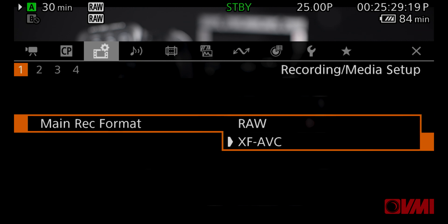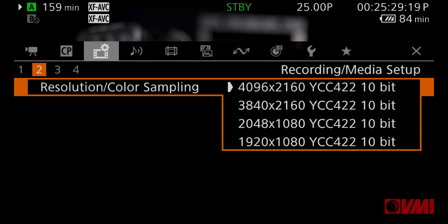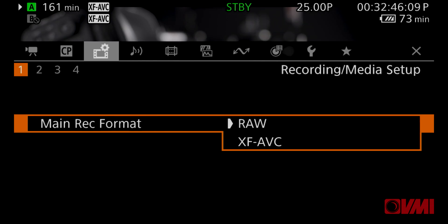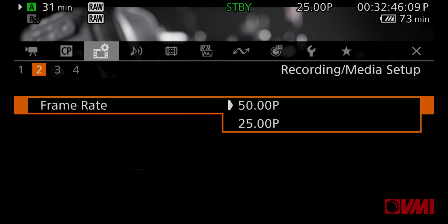The C500 Mark II can record in XF AVC 422 10-bit in either 4K, 2K, or HD. It is also capable of shooting Cinema RAW Light on board in 12-bit at a resolution of 5.9K in either 25p or 50p.